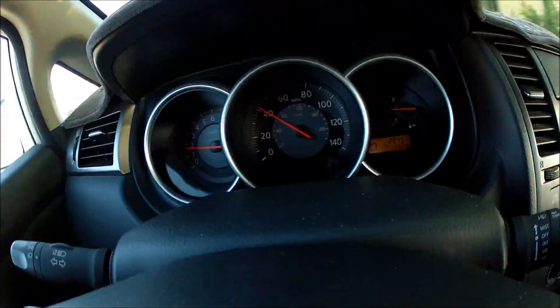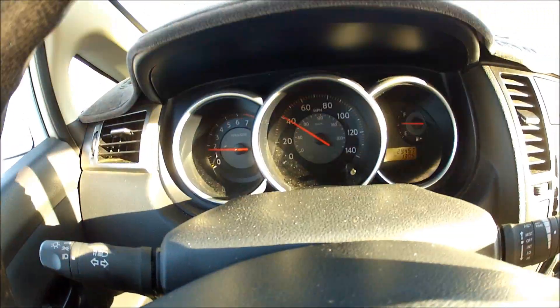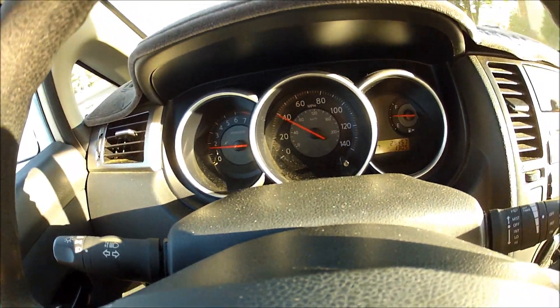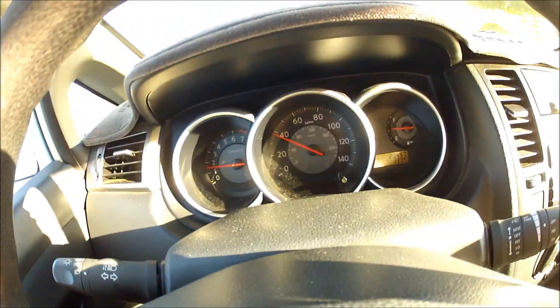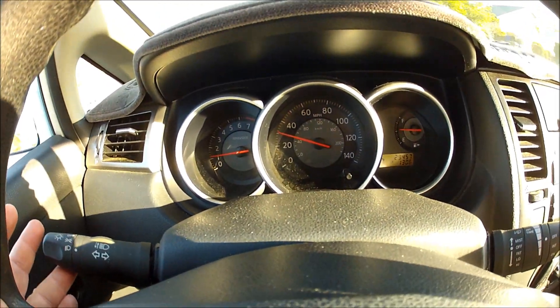Just check some of my videos out. I'm going to do a walk around soon. But for now I'm just holding my GoPro camera, and I'm trying to do a video. This is like a 45 mile per hour street up here that I'm turning on.